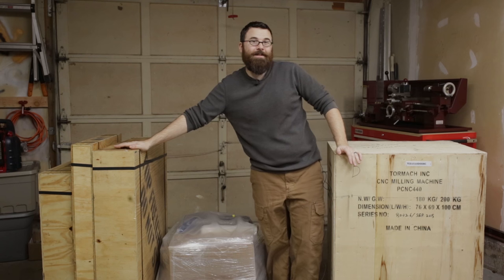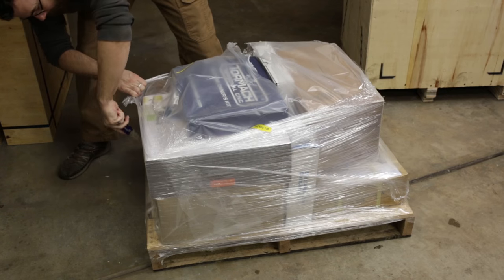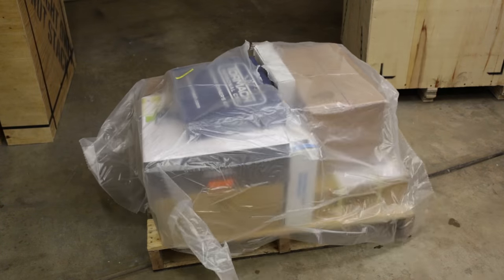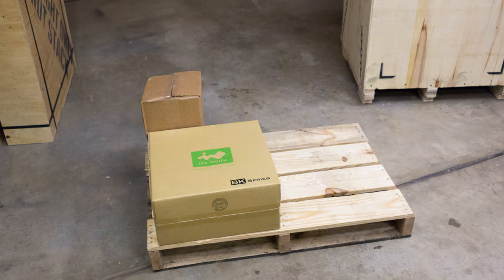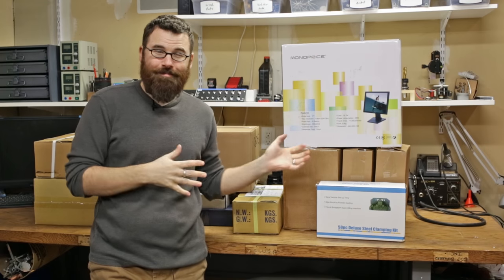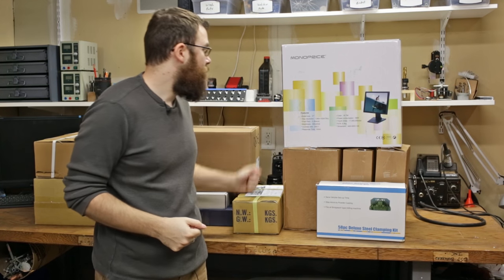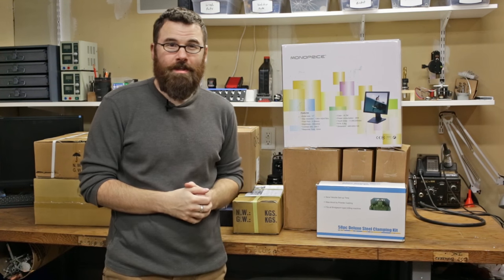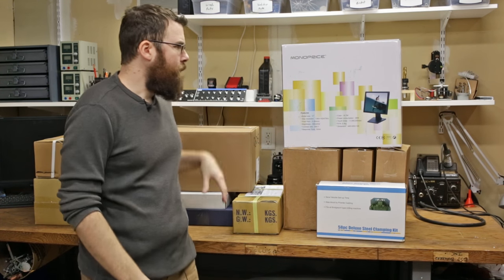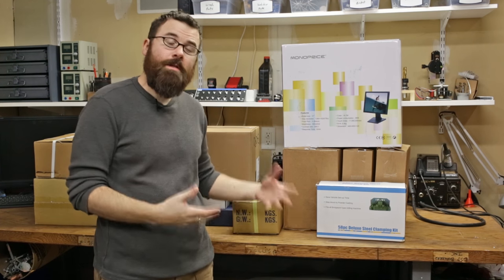So welcome to the unboxing video for the Tormach PCNC 440. As you can see, there's a whole lot of boxes here. Some things are pretty obvious: we've got the clamping kit, the vise, the monitor, and other boxes I'm not quite sure about. So I'm going to open these up and just lay everything out and show you what is all included with the deluxe kit.